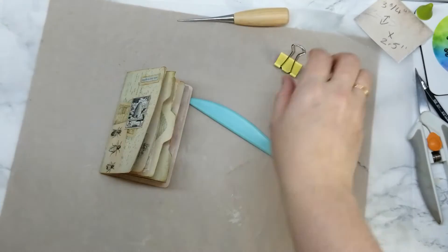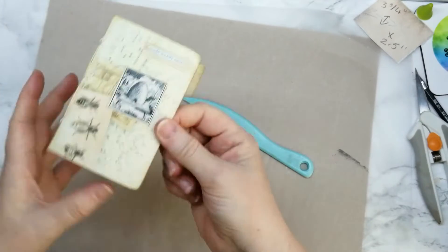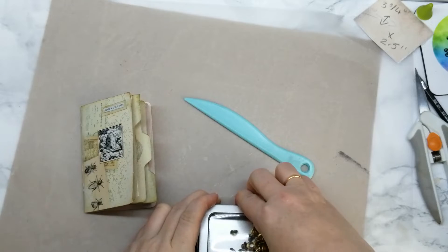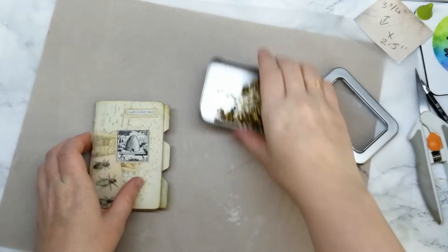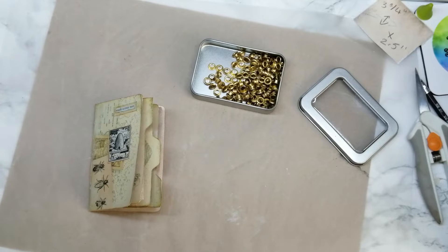Just roll along the spine with the bone folder — helps flatten it a little bit. You can put a closure on, which we haven't done — let's do that. I think these eyelets in a nice gold color would look really nice.